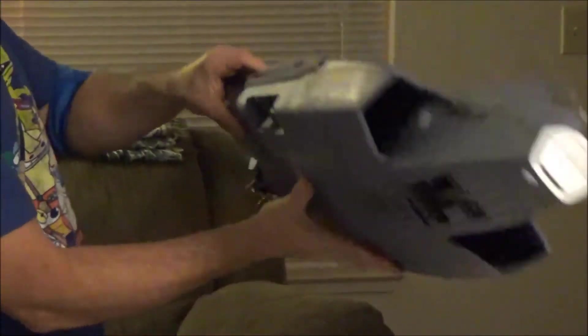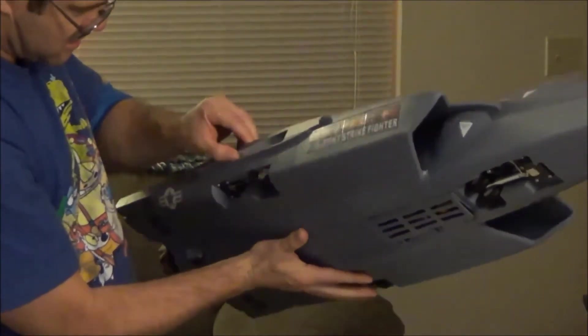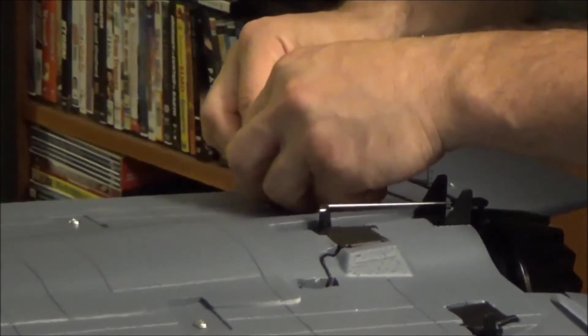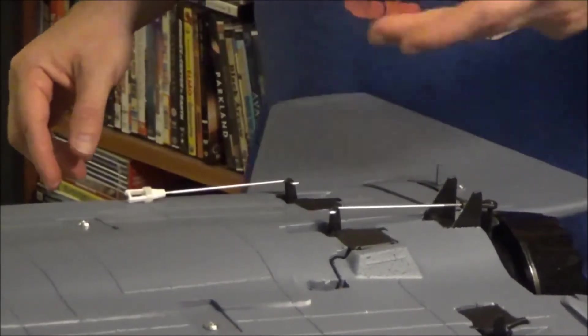So that's all hooked up, and they're right here and they'll go on like that. That's one.